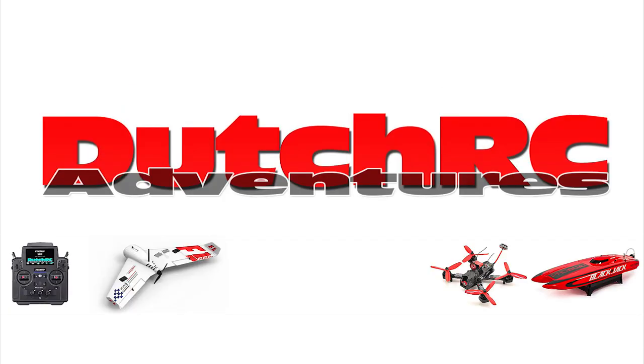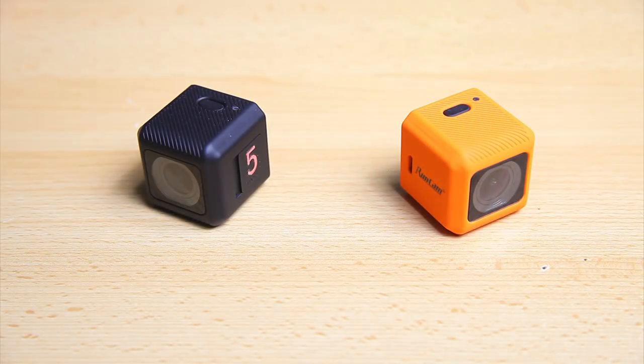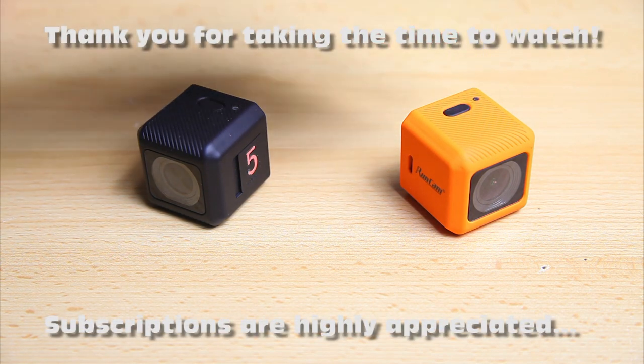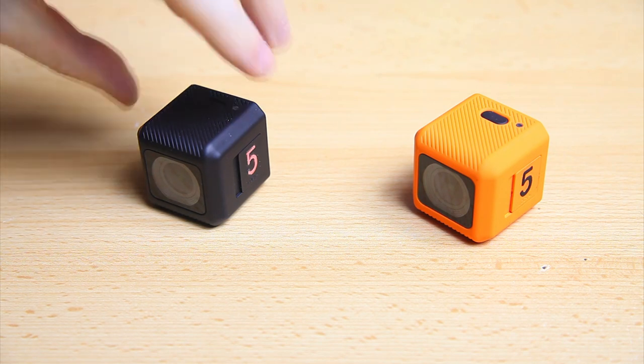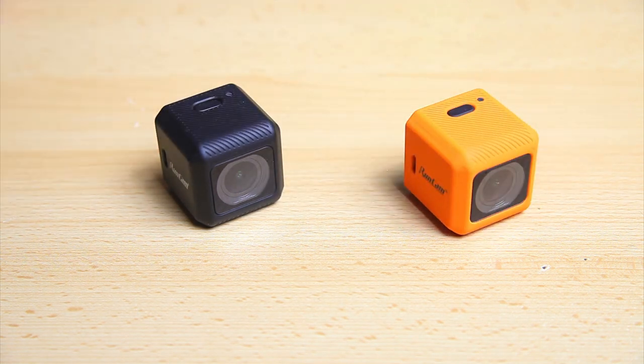Hi there guys, welcome back to the dotcc channel. Thank you very much for tuning in for a video about mostly this camera — the new RunCam 5 Orange. What you see here is the RunCam 5 Black, the old version, the 2019 outgoing model. This will probably be a somewhat uninteresting video — I have warned you.